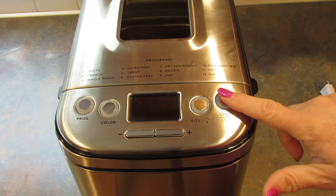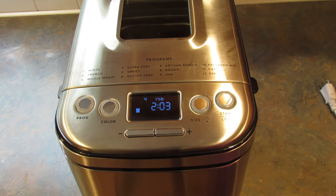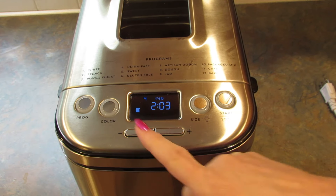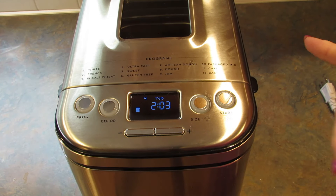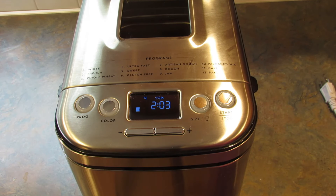Now you're going to put it in the machine and for me four is ultra fast. It'll say ultra fast or rapid, something like that. And I'm just going to leave it at one and a half pounds, and this is light crust on this machine.